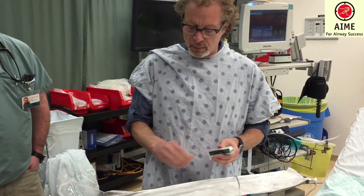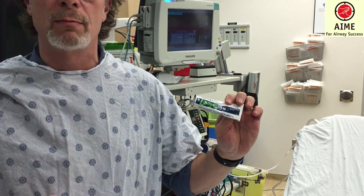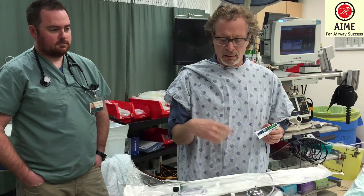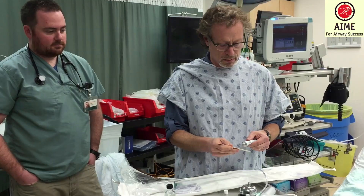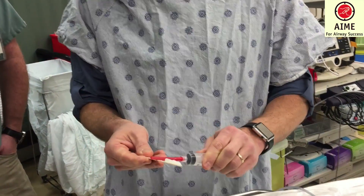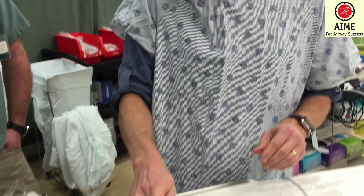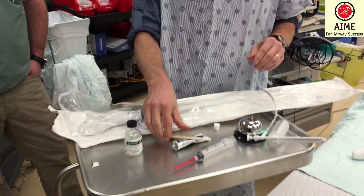The next tool — and even more critical — is a 5% ointment. Not a 2% gel, but a 5% ointment. You can use about three or four centimeters of this in two applications to get the most sensitive area. The most sensitive area is the posterior aspect of the tongue, where you'll have the pressure of the scope or the blade. This is done in a directed manner with a couple of applications on a tongue depressor — sort of a lollipop approach. We want to make it as simple and as effective as possible.